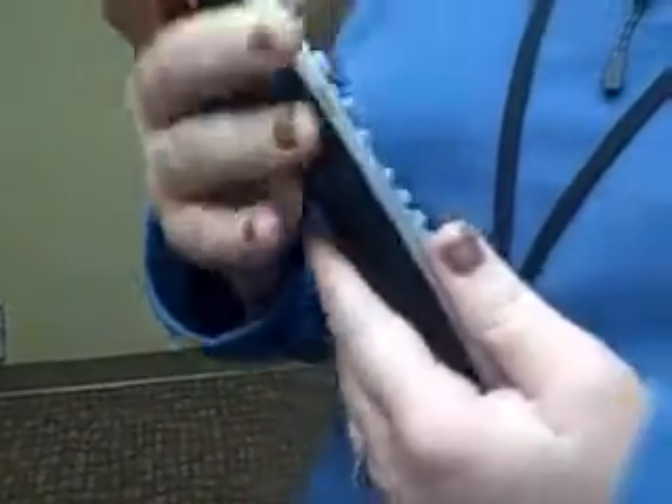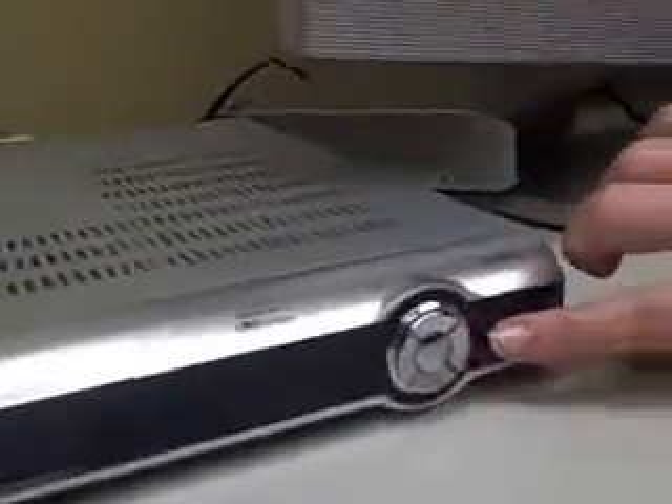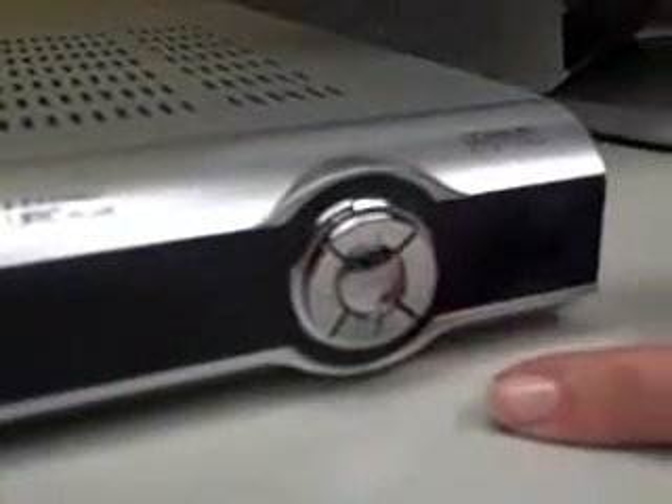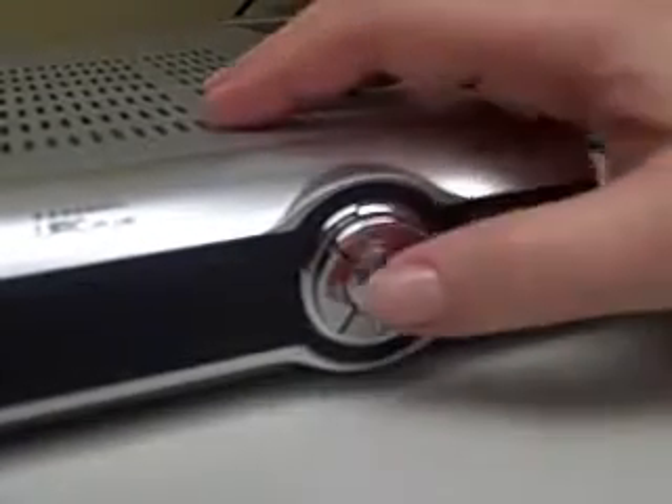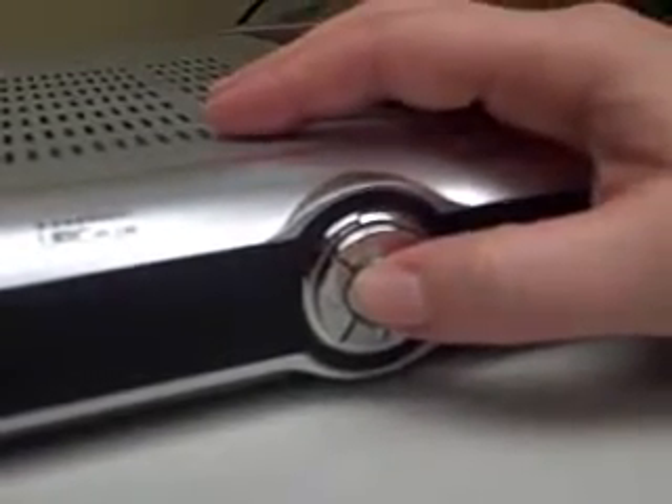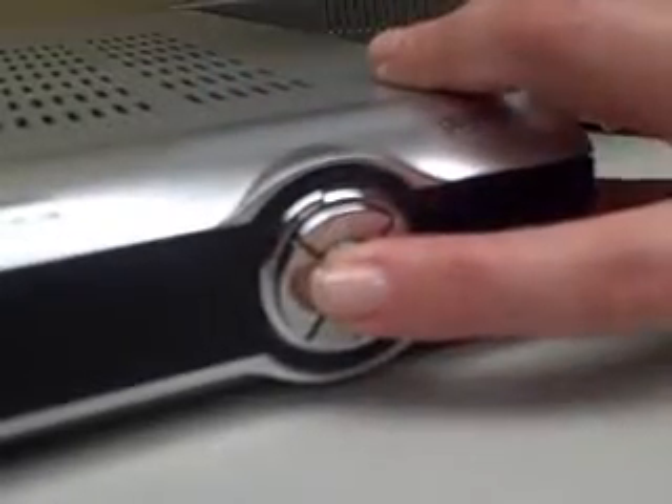Today we're going to reprogram for stream number 1. To do this, we're going to want to go to the Entone box first. On the Entone box to the right of the time, you're going to see some silver buttons. In the middle is an OK button. Press and hold this OK button for 7 seconds. After 7 seconds, the time will disappear on the box and RC Reg will display.